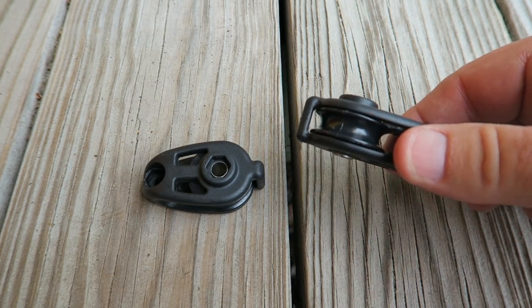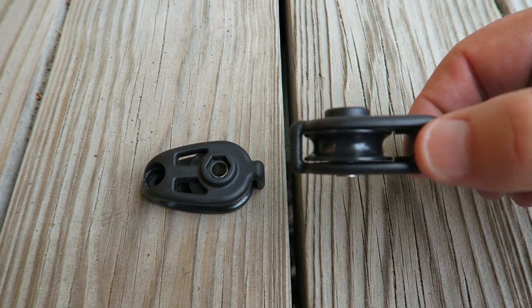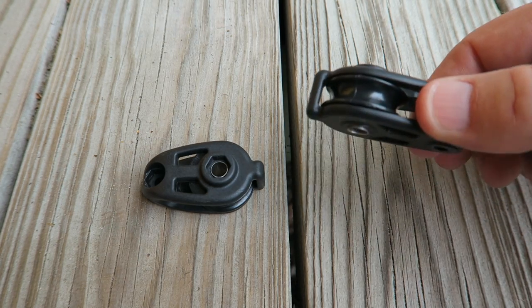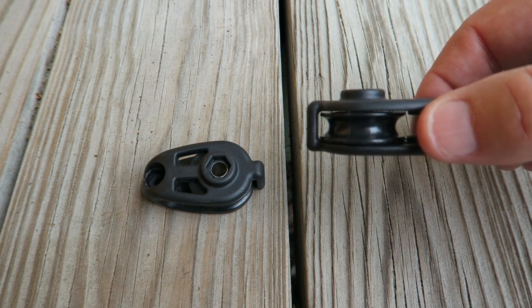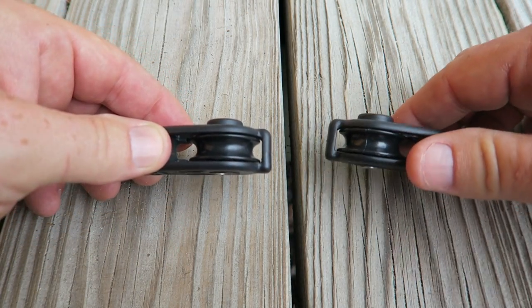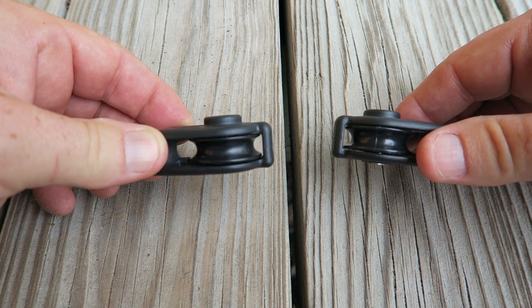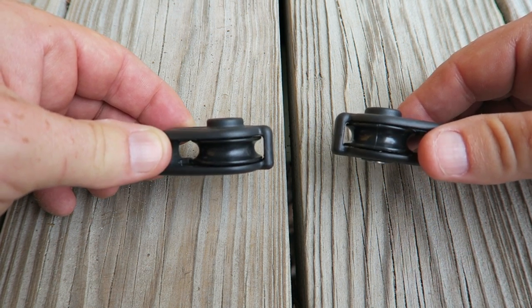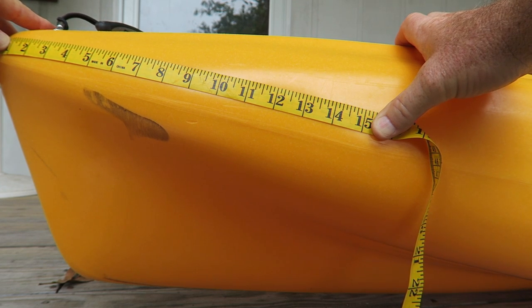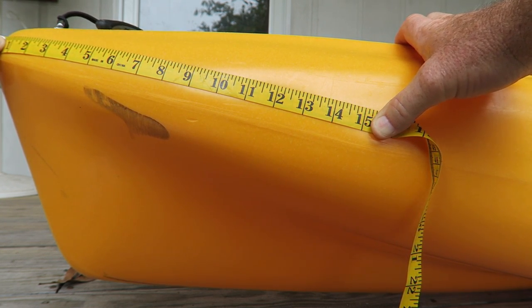What you have here are two cheek blocks — that's what Hobie calls these little mechanisms with the pulleys. You're going to install one at the bow and one at the stern, and then your line will be placed within those pulleys so you'll be able to shift your anchor position. Hobie calls for the cheek blocks to be installed about 12 inches from the bow and the stern.